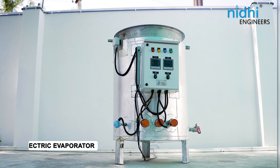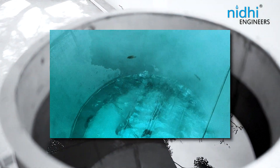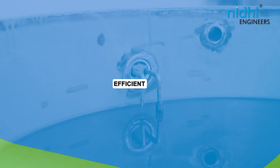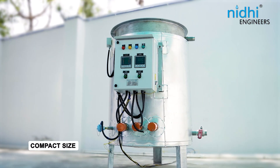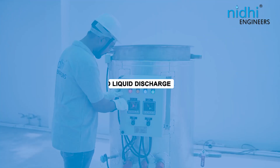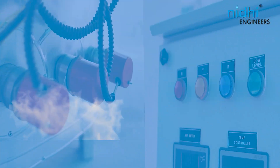Introducing our cutting-edge electric evaporator — the ultimate solution for your liquid evaporation needs. Designed with state-of-the-art technology, it provides fast and efficient evaporation while saving your time and energy. With its compact size, it is specially designed for those who want to run a plant with electrical energy for zero liquid discharge applications, or who do not have utilities like steam.